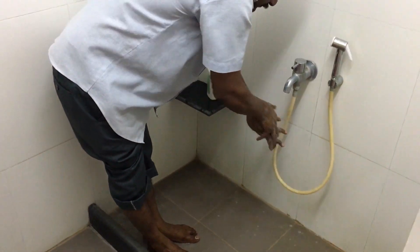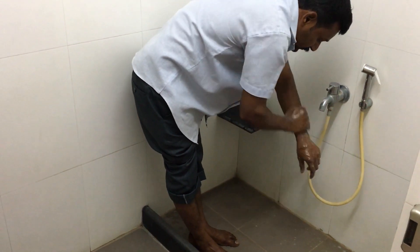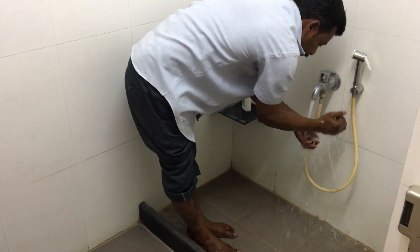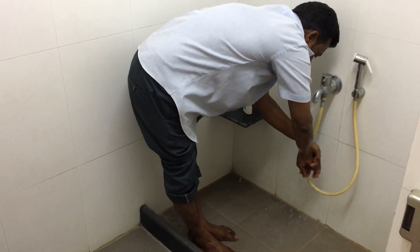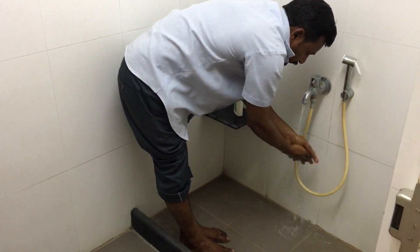This area is not used for any other purpose like as a toilet or a washroom. This is specifically a room which is meant for feet wash and hand wash before getting into the operation theatre. Creating such a facility goes a long way in keeping the operation theatre really clean.